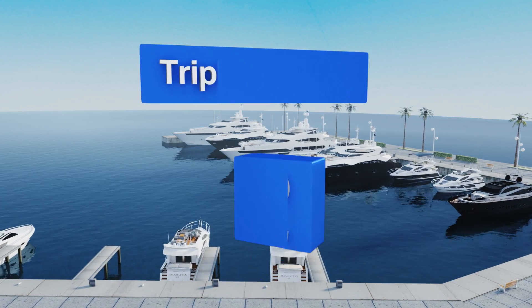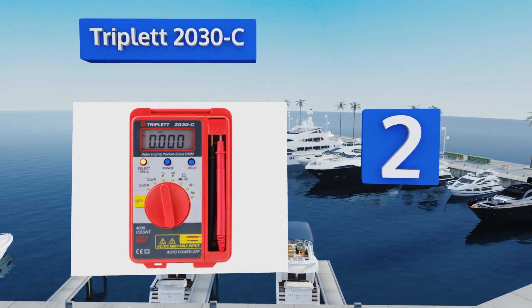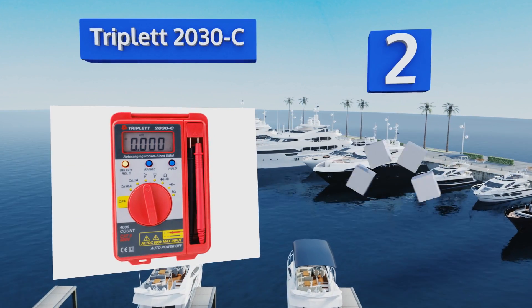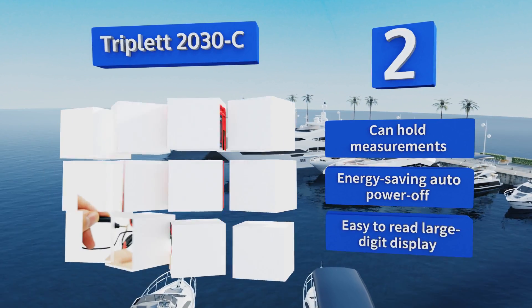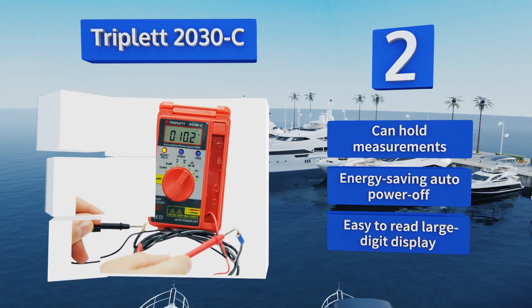At number 2, the Triplet 2030-C is small enough to fit in your pocket, but powerful enough to offer 36 measurement ranges and an extremely long battery life. Its case folds closed to keep its more sensitive components safe during storage or transport. It can hold measurements and features an energy-saving auto-power-off and an easy-to-read large-digit display.